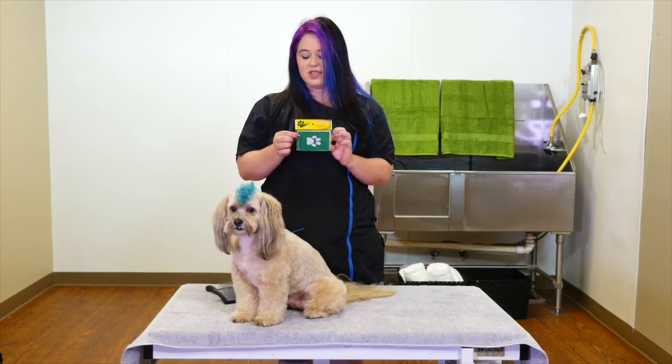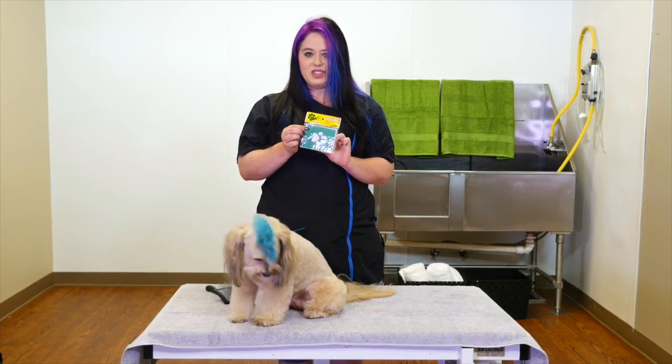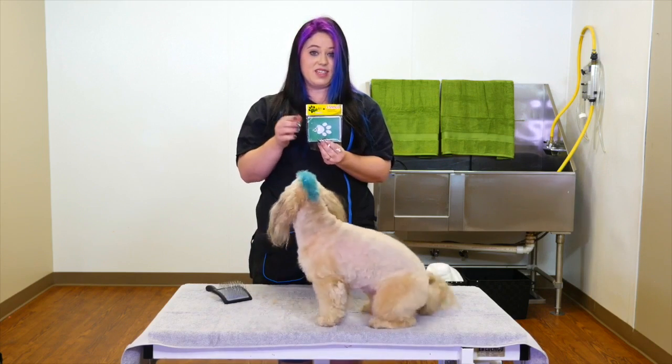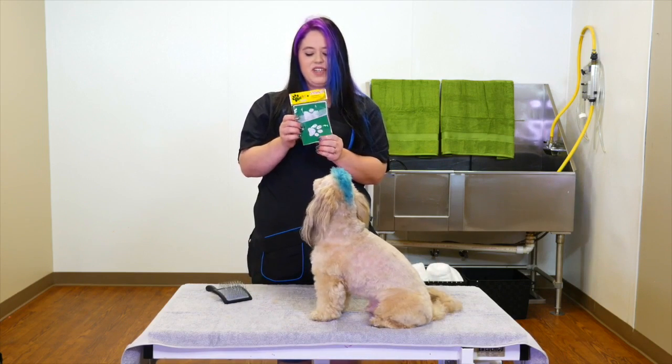These are the BarkArt stencils. Extremely easy to use, they come in a wide variety of different designs, all very fun and neat.